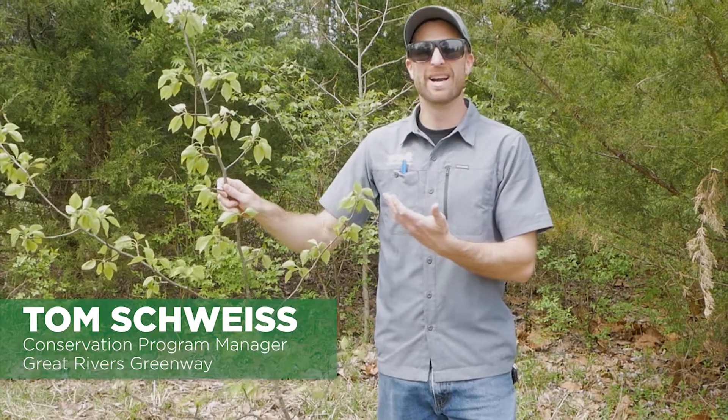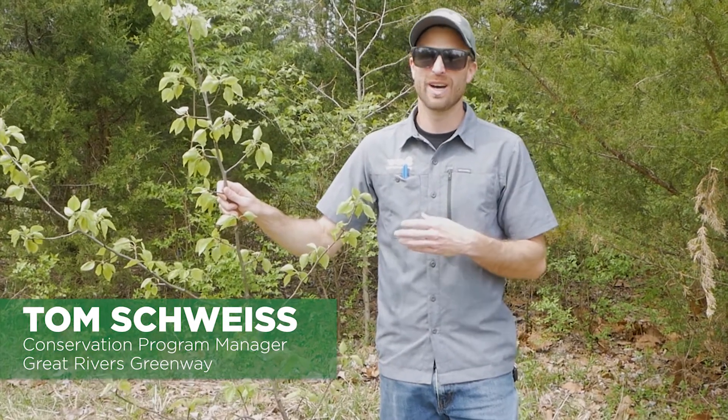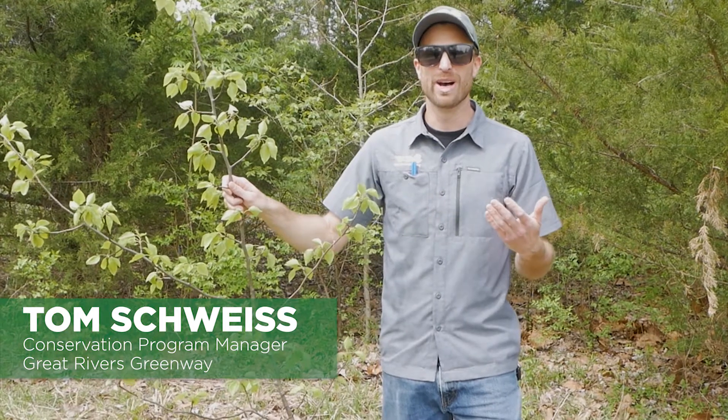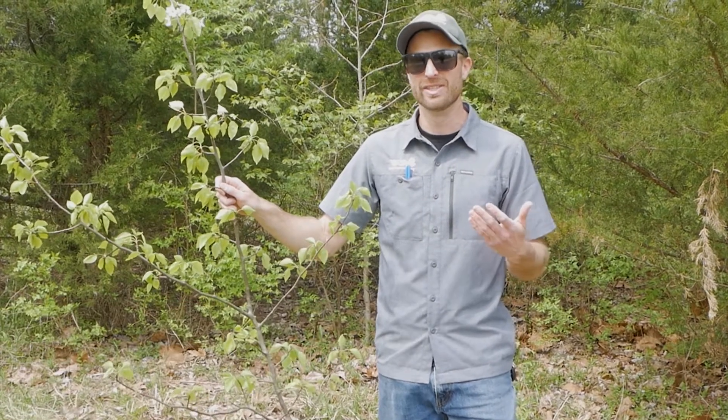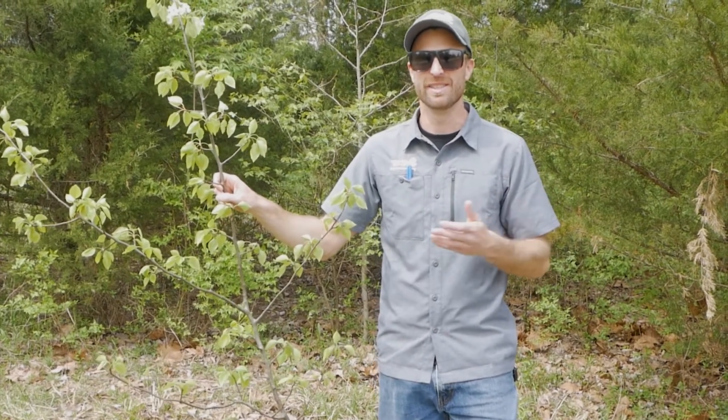I'm holding a Bradford pear or Callery pear stem in my hand right now. These trees were really brought to the US back in the early 1900s and really started getting very popular in America in like the 1950s and 1960s.